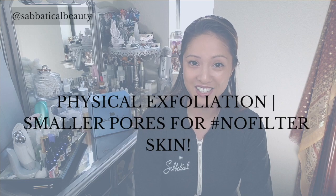Are you always using face blur skin filters because all you see are the large pores on your face? Is your skin rough or do you have dead skin flakes dangling off your congested mug? There's one simple and natural solution: physical exfoliation.